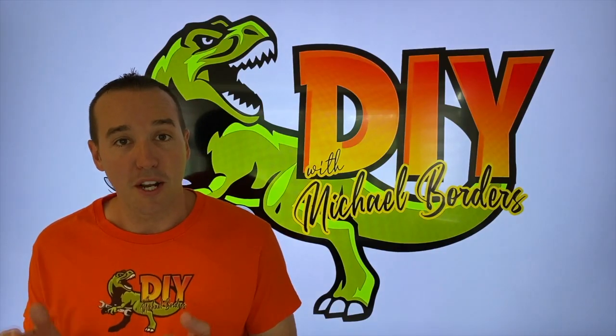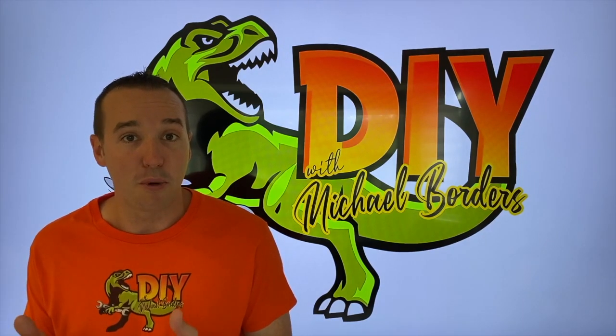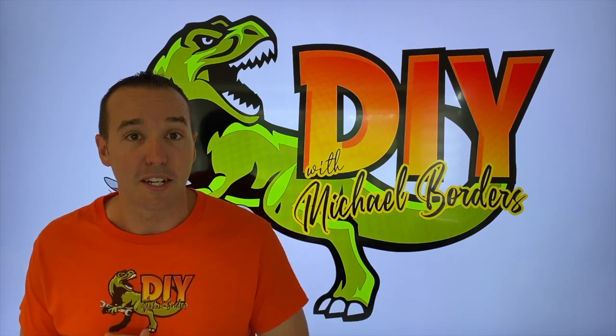Hey, what's up, DIYers? Mike Boris with the Mike Boris channel. Thank you for watching. We're talking U-joint assemblies and why you actually don't put it in gear in the full up trailer position. Let's take a look.